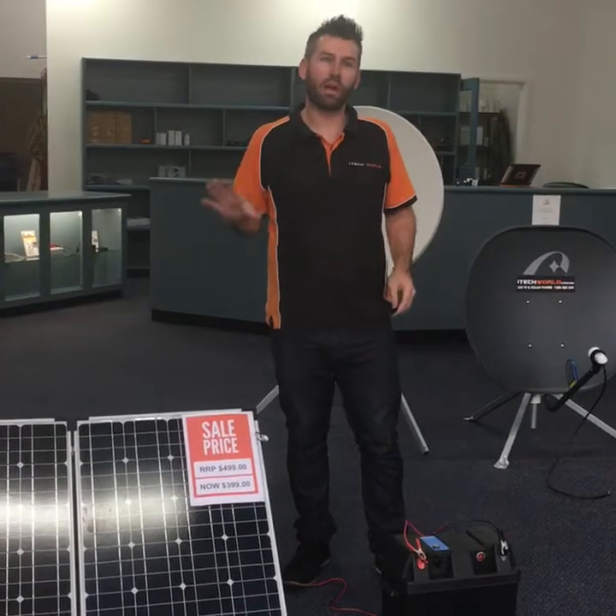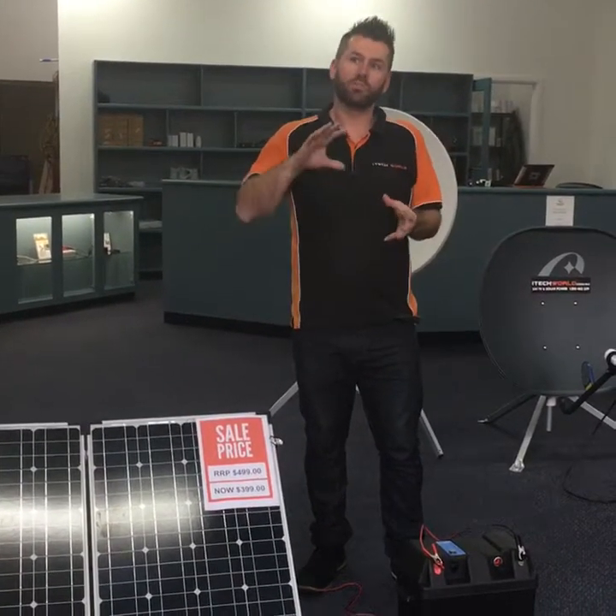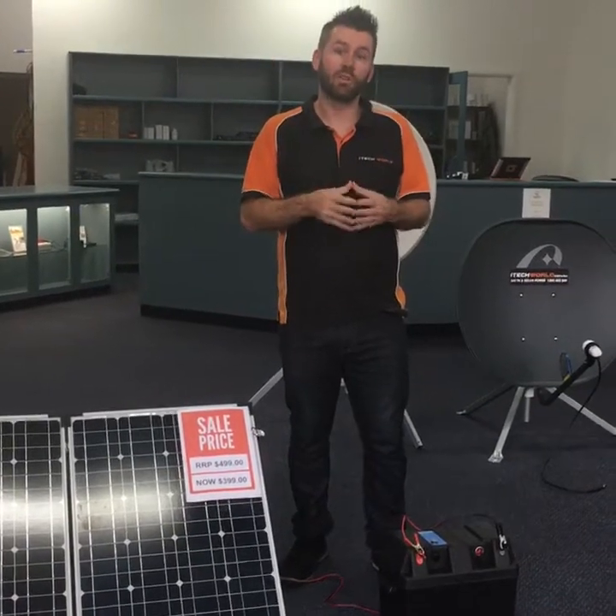This panel can produce about nine amps per hour. In Australia we roughly get about eight hours of sunlight per day, which means realistically you can put back into your battery 70 amp hours over one day.